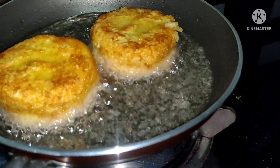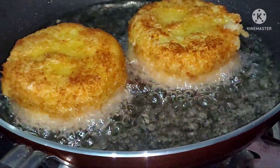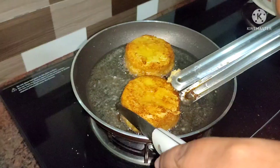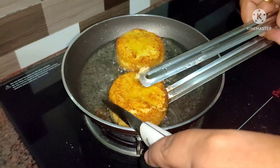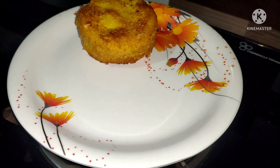If you like this video, subscribe to the channel. We have a side dish — tomato ketchup. Finally, it's a very tasty dish. Let's try it.